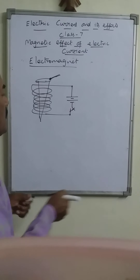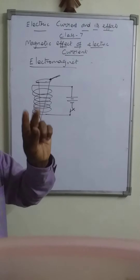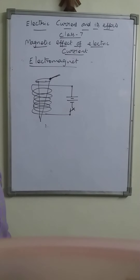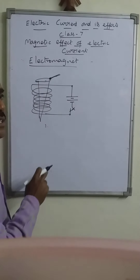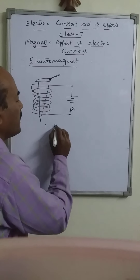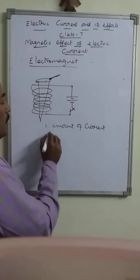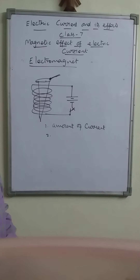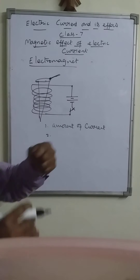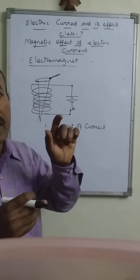This is how we can form — can make — an electromagnet. The strength of the electromagnet, meaning its attracting ability, can be changed. Its strength can be increased or decreased. That depends on certain factors. The first factor: if we increase the number of cells — here we connected two cells together — if one more cell is added, more current flows through it, and the strength becomes more. So that means the strength of this electromagnet can be increased or changed by changing the amount of current that flows through it.